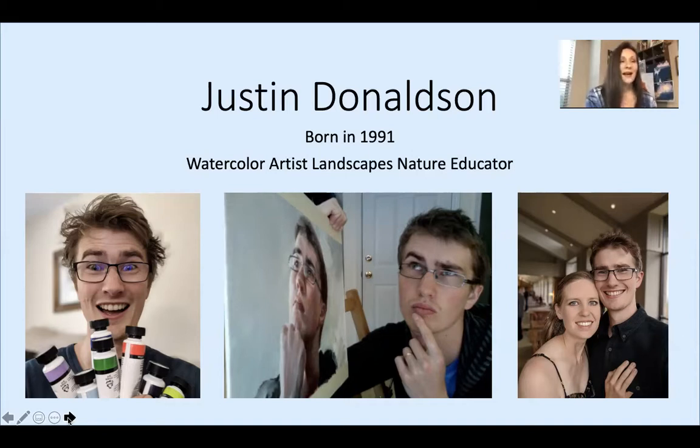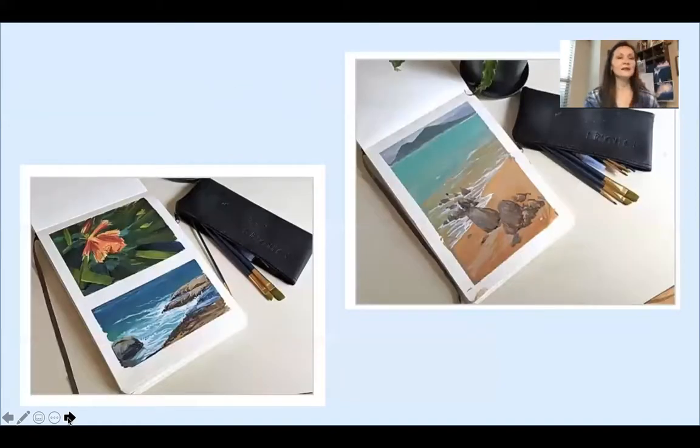Many of his paintings are of his homeland, Australia — the beautiful beaches and fantastic outdoor scenes. You can see the beautiful flowers and beach scenes right there on this slide.